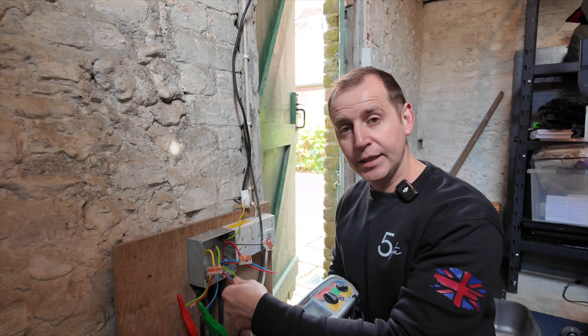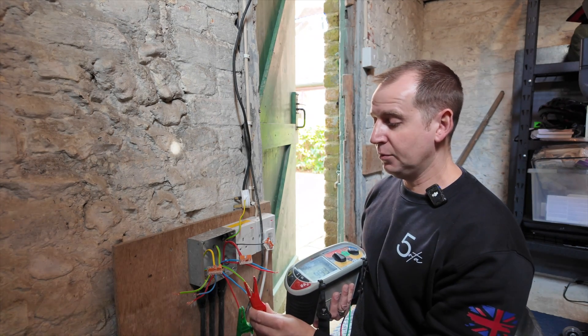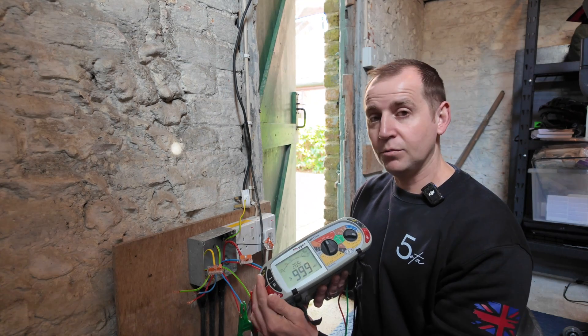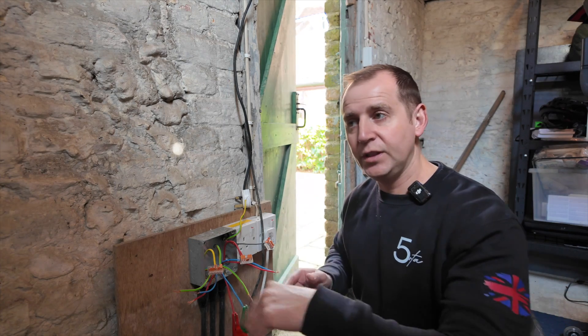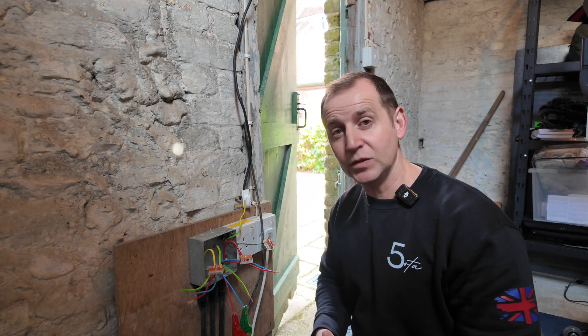Now with this cable going to the second conduit box — line to earth, completely clear. Neutral to earth, completely clear. Line and neutral, completely clear. So I've got both cables going to both junction boxes clear, which tells me we've got a problem with the spike lights.